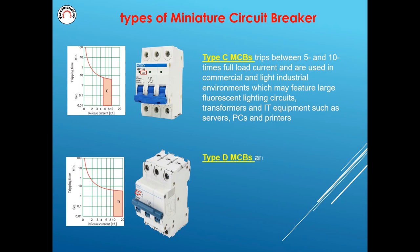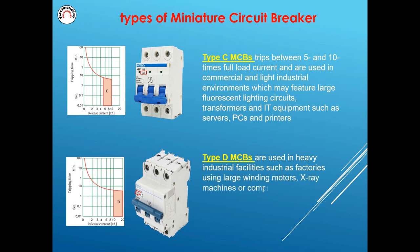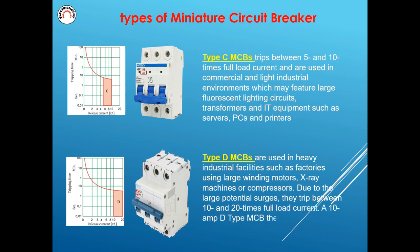Type D MCBs are used in heavy industrial facilities such as factories using large winding motors, X-ray machines, or compressors. Due to the large potential surges, they trip between 10 and 20 times full load current. A 10-ampere D-type MCB therefore trips between 100 amperes and 200 amperes.